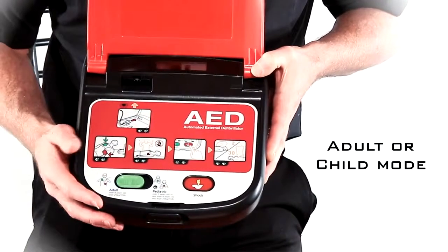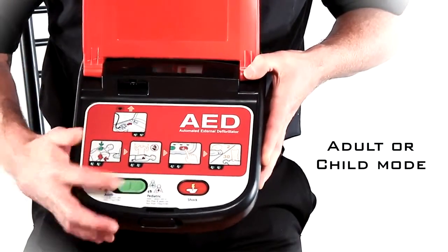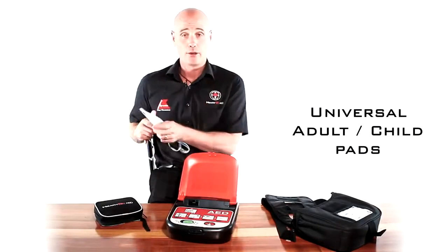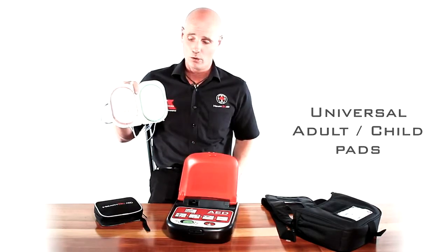If you have somebody that's less than 25 kilograms or around eight years of age, you would slide that onto paediatric or child mode. The uniqueness about that is that you only ever need one set of pads, which can be used for either child or adult mode.